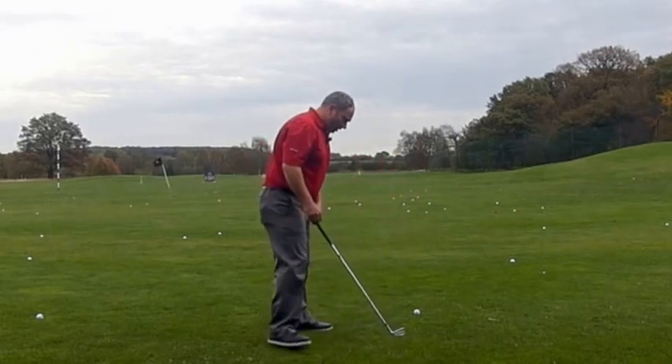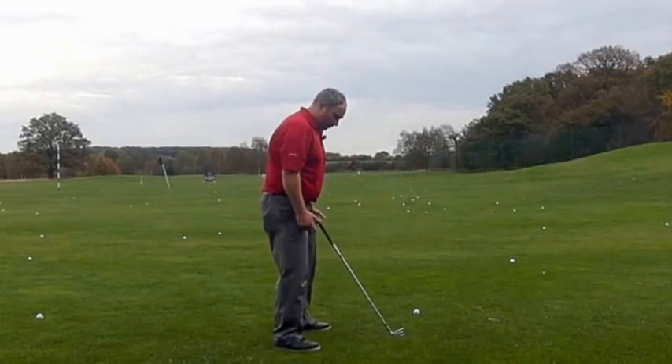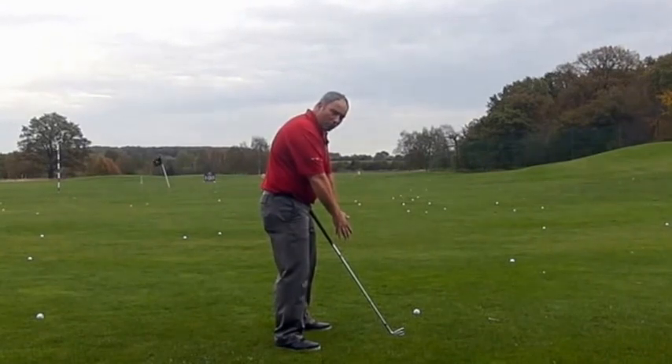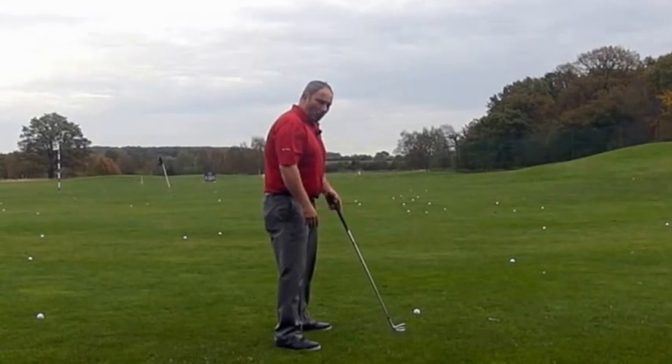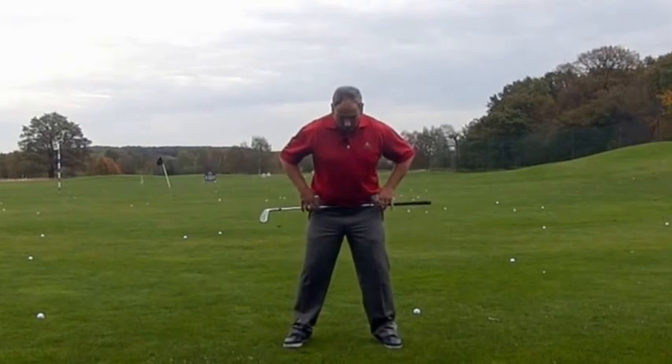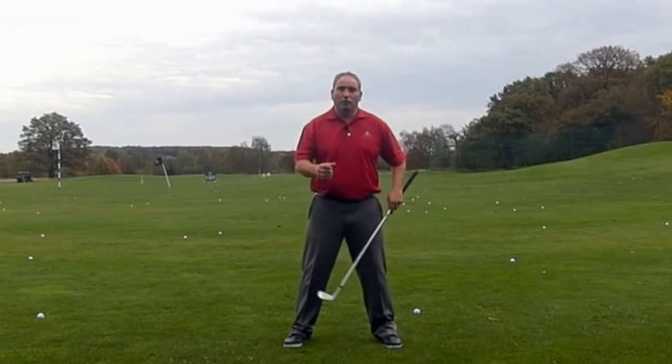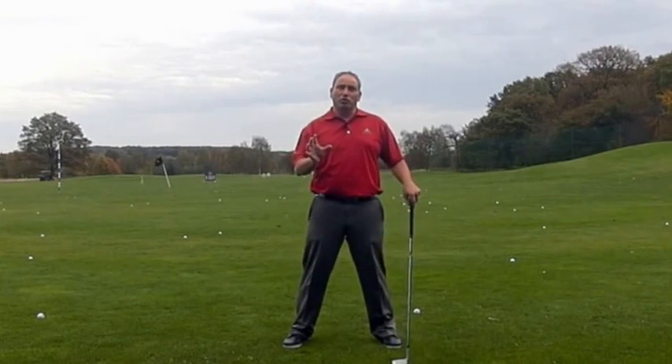For me, a lot of the takeaway comes from good posture really. If the shoulders are sitting forward and the arms are in, it's very difficult to get your arms and body working correctly from the start. Also, commonly in setup, the left hip will be lower than the right hip, and that makes it very difficult to get the body moving correctly without sway and without interrupting how the body can turn.